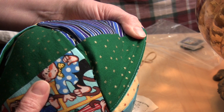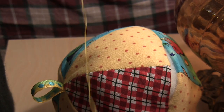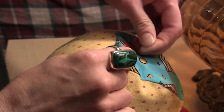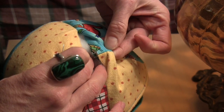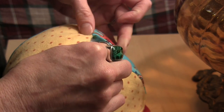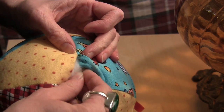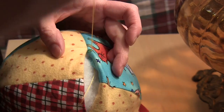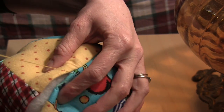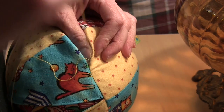When you blind stitch the opening closed, you want to make sure that your stitches do not show on the opposite side. I had to rip these stitches out and start over again. You start the knot on the inside and make sure that you have about a 5/8 inch seam turned under. Inside here I'm going to leave the knot and come out on this ridge. The main thing is to get the knot on the inside. And now I can begin my slip stitch or blind stitch.